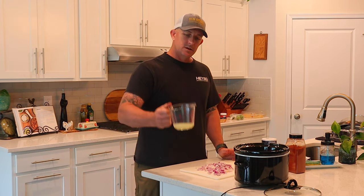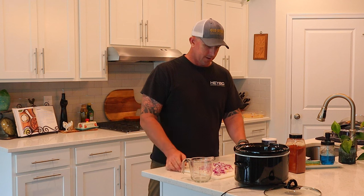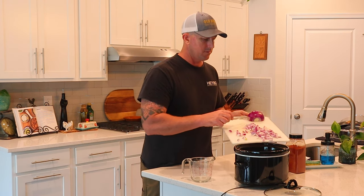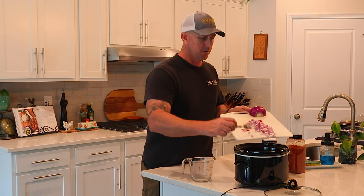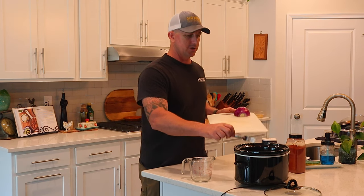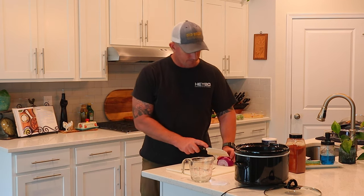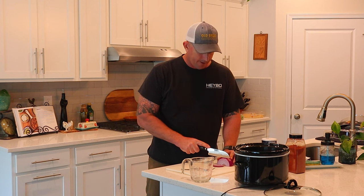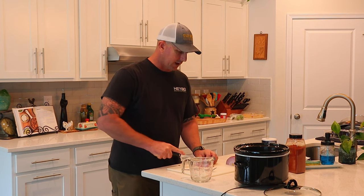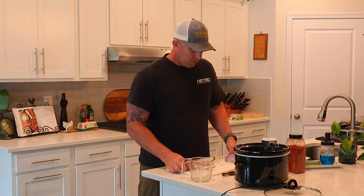Then we've got a half cup of lime juice that I squeezed from the limes. It calls for an entire red onion, but I'm only going to use a little more than half of it — for the size of this recipe, an entire onion would be too much. I'm using a lot of red onion lately and it's just got a little bit different profile to it. I like it. So I'll throw that in there.